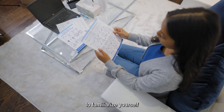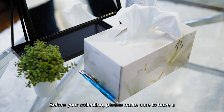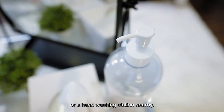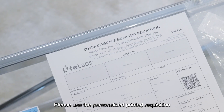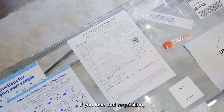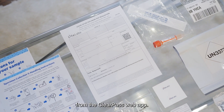Read the collection instructions to familiarize yourself with the collection procedure. Before your collection, please make sure to have a pen and hand sanitizer or hand washing station nearby. You may also want to have tissues and a mirror to help with the collection. Please use the personalized printed requisition provided with your kit. If you lose that requisition, you will need to print your requisition from the ClearPass web app.